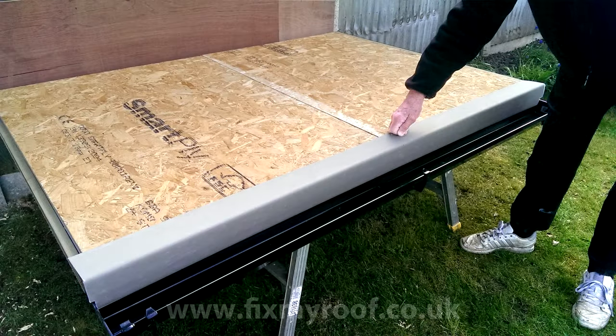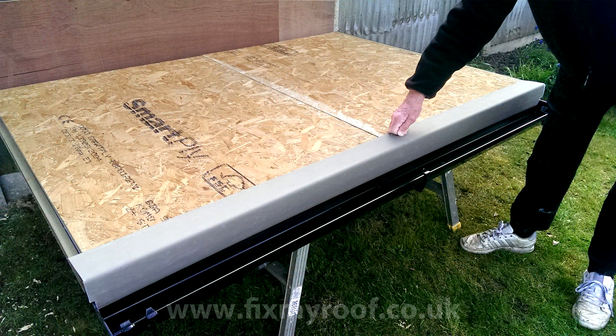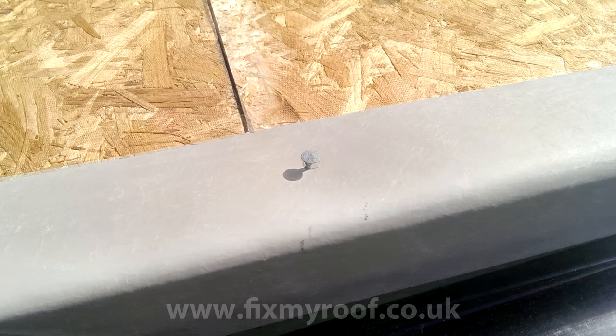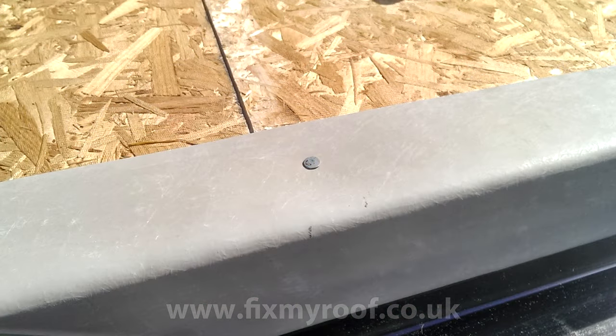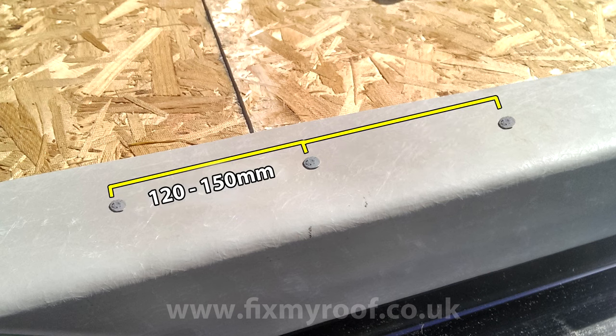Now the drip trim is cut to size it's time to fix it into position. The first fixing method I'm going to show you is nailing the trims on with 15 millimeter galvanized clout nails only. Once the trim is centralized and you're happy with the final position, put a temporary pin in the middle of the trim, then recheck its final position. Hammer the nail squarely home so it's not crooked and sits flush. Now it's a matter of working outwards from the center, fixing at a nail spacing of around 120 to 150 millimeters.